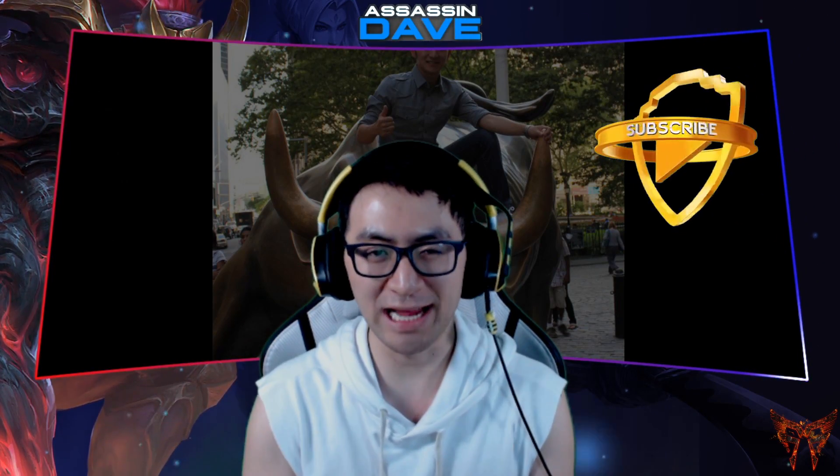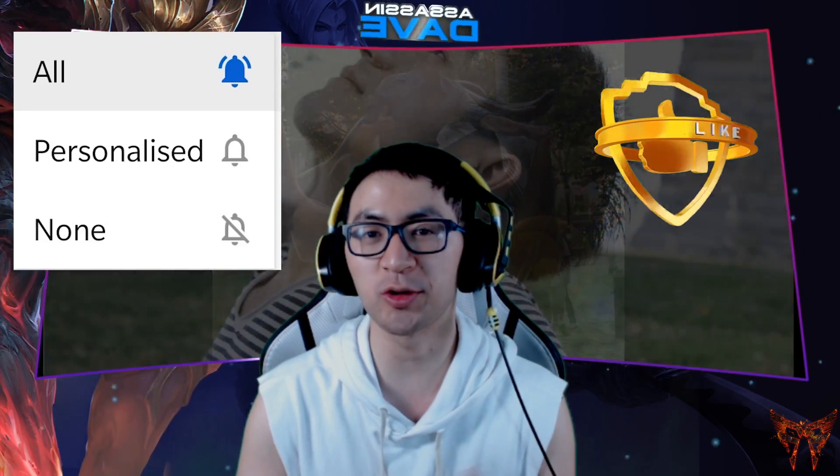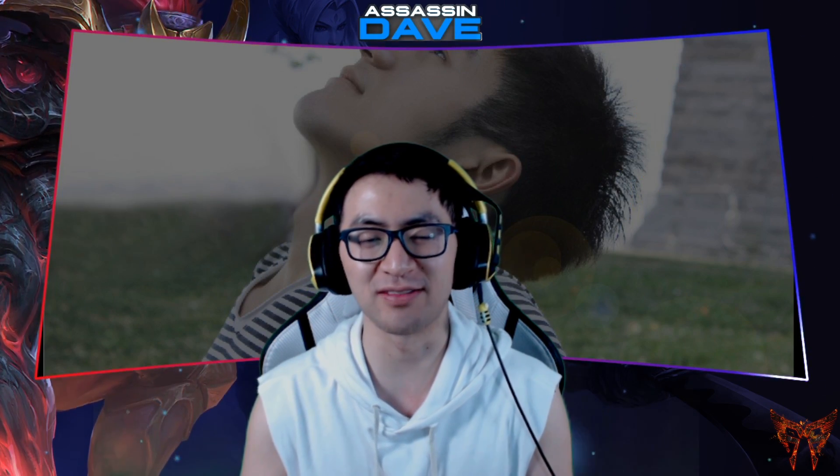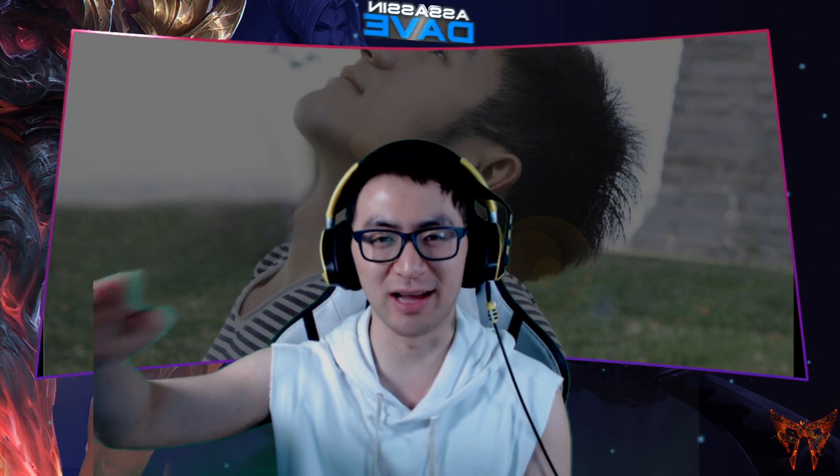If you enjoyed today's video, make sure to like, subscribe, and turn that notification bell on to all notifications so you do not miss another incredible video. With that, Assassin Dave signing off. Love you guys — I'll see you guys next time. Bye now.